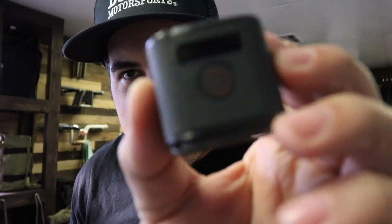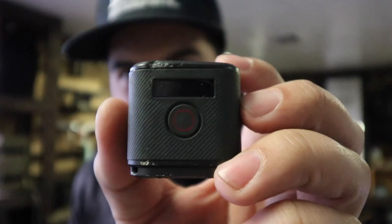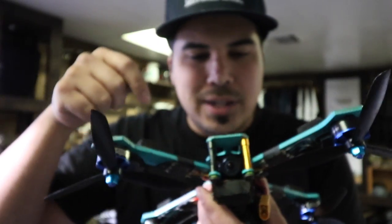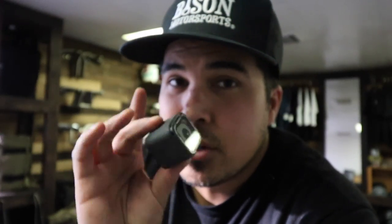Another thing that happened was the screen on top just broke — it won't come on anymore. I finally got around to fixing this. I want to go fly it at the park, get some packs in, see if the tune is still good because it had a really good tune. I do have a little crack on the bottom of the base plate too, but I just want to test it out.